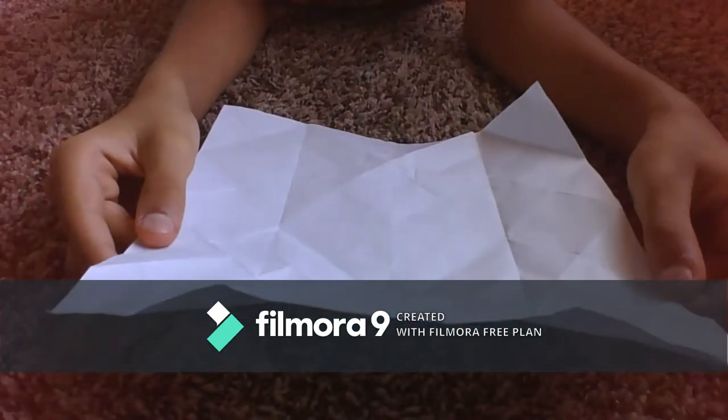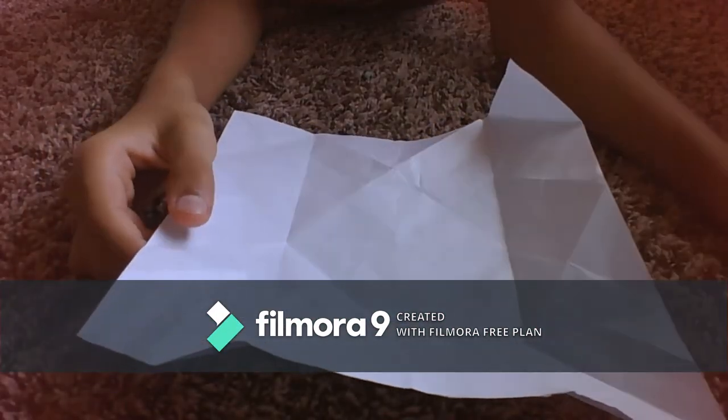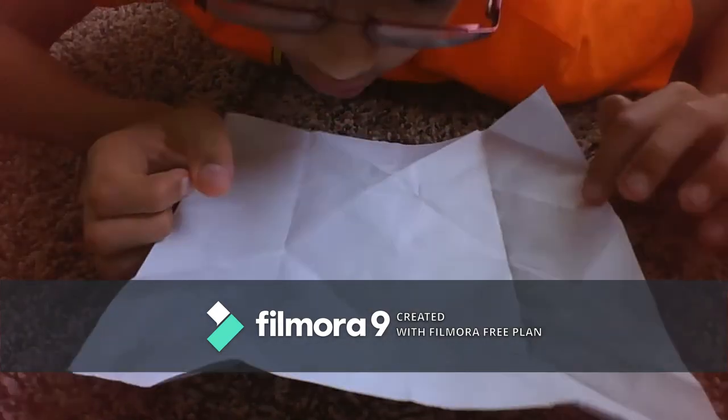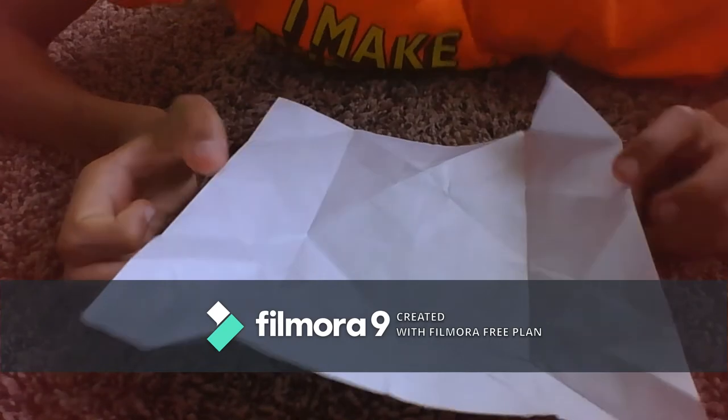Welcome back to another video of the K4 channel. In this video, we're going to be learning how to make a Texas long one that looks just like this. What you're going to need is a square piece of paper and you're good to go.